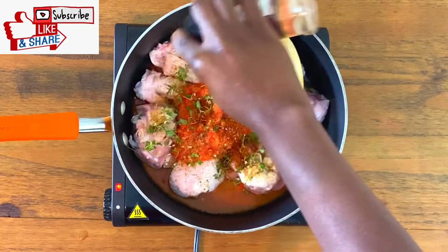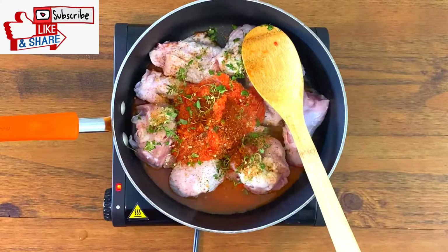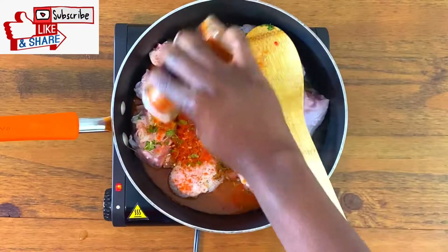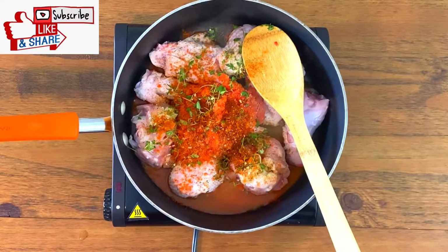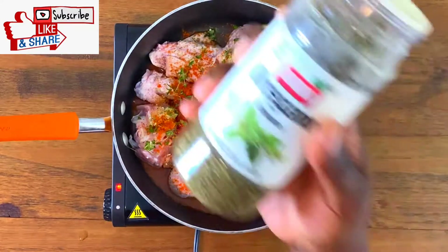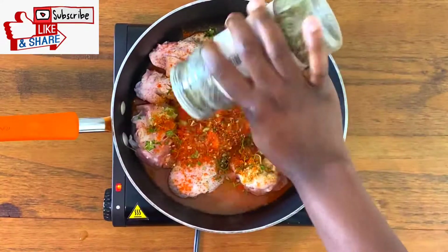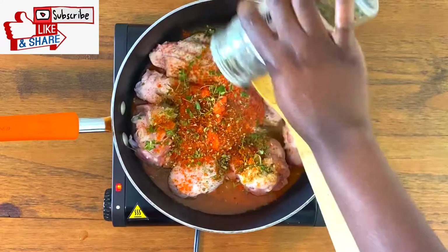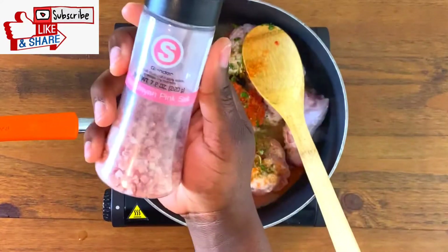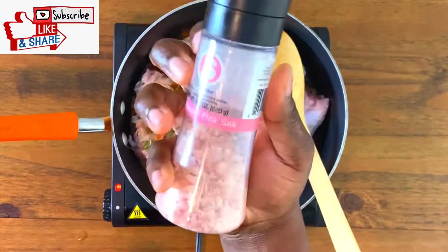I'm going to add paprika for color and because I just like paprika — I know you guys have that one spice you absolutely adore, and mine is paprika. I'm going to add some produce seasoning, which is the same as chicken seasoning — absolutely optional, but I use it for my chicken and turkey a lot. Then cayenne pepper, which is red pepper, because how can you make pepper soup without pepper? I'm also going to add some oregano — fresh oregano is always better if you have it.